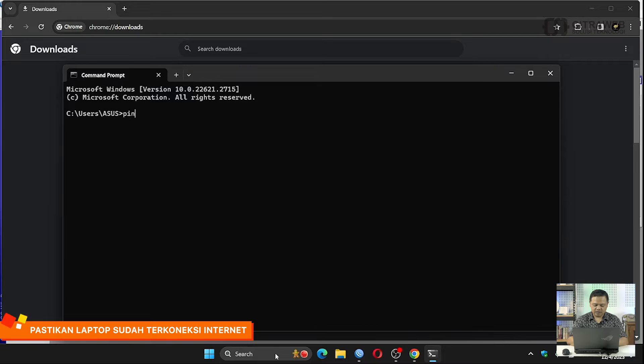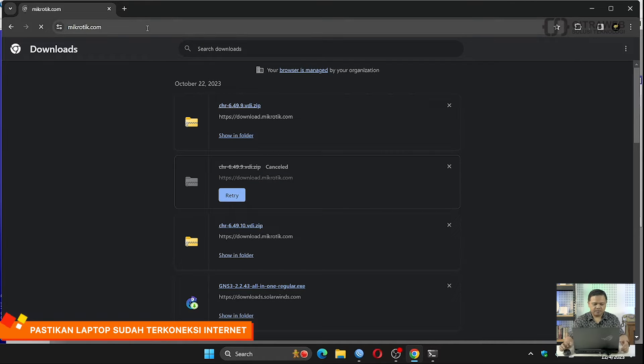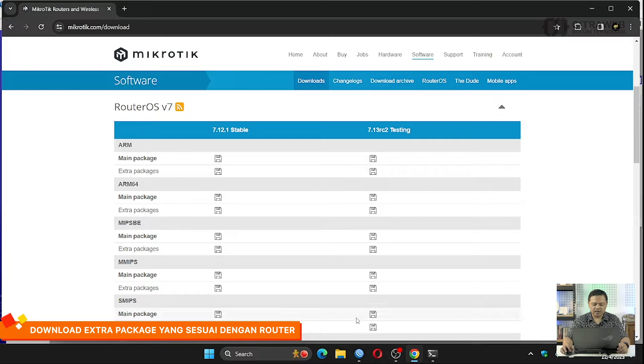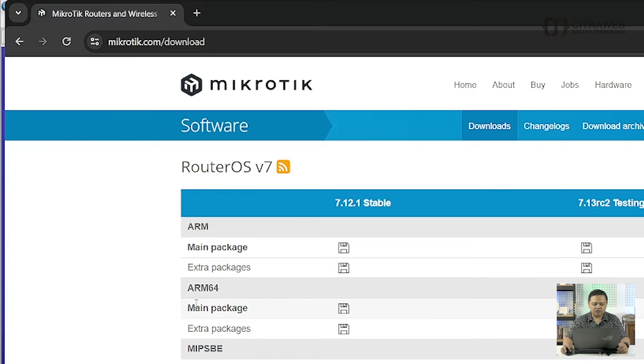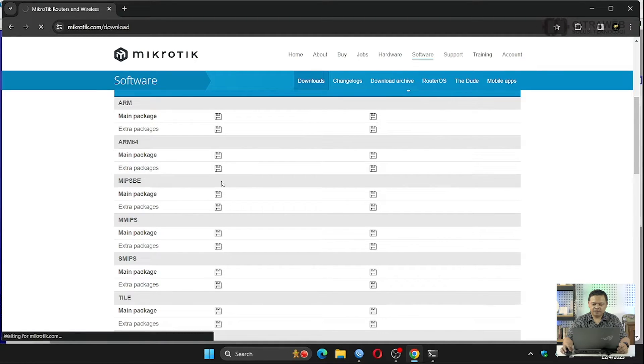Kebetulan router ini sudah saya setting basic config sehingga laptop saya ini sudah bisa ping ke youtube.com. Saya coba masuk ke mikrotik.com, silahkan teman-teman cari tab Software. Sebelum download, silahkan kembali lagi ke Winbox untuk cek versi router OS yang digunakan. Ternyata disini saya menggunakan versi 7.12.1 dan arsitekturnya adalah ARM64, maka teman-teman harus download extra package dengan versi OS yang sama. Saya akan download extra package-nya, sudah terdownload.